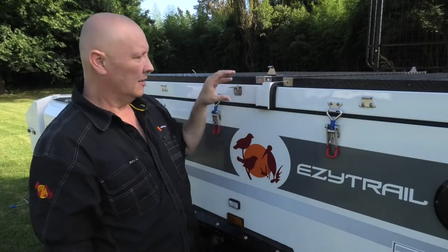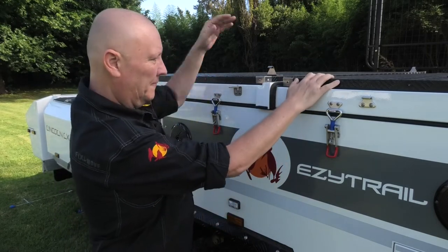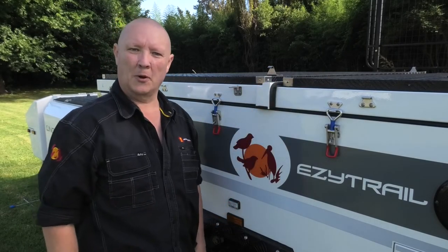You'll notice this lip here — this means that this one has to go first, and then when you're doing it back up, it's the same deal. This one comes down first, so this one comes across second. There's a nice seal here that keeps all the dust out, so just pay attention to that sort of stuff while you're setting up.